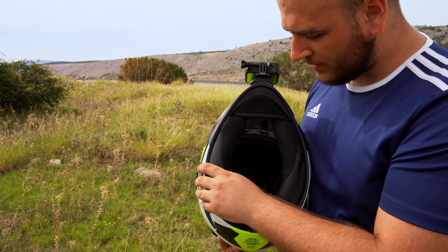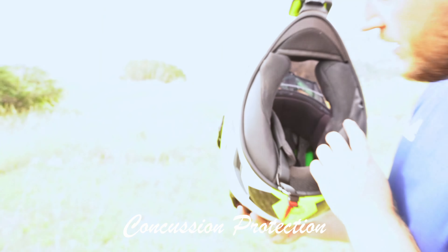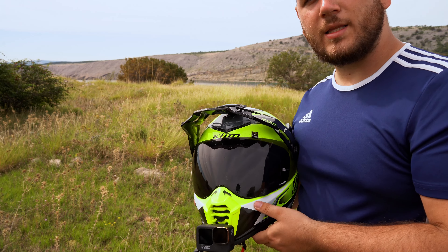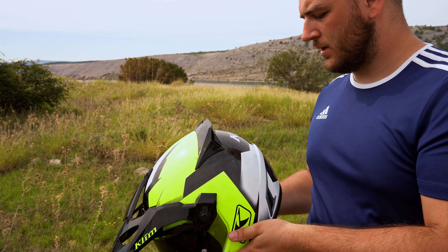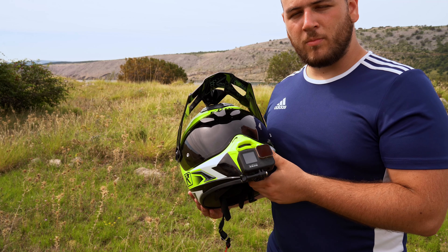So why did I buy this? The first thing I can say is that it's really light — it weighs only 1250 grams. It's completely carbon. And this whole piece, even with my GoPro camera, probably weighs around the same as the Shoei Hornet. That's pretty crazy.